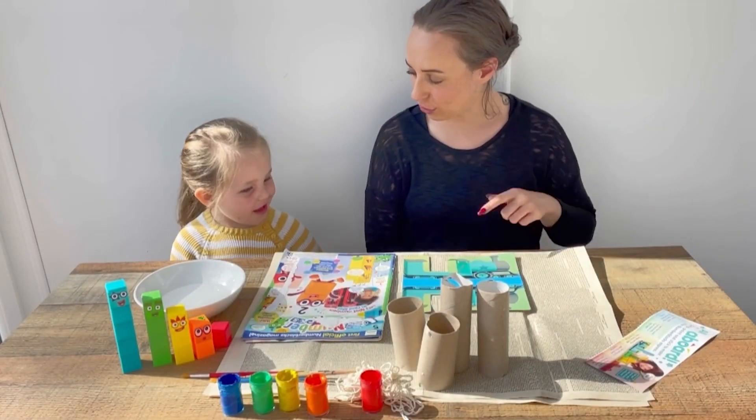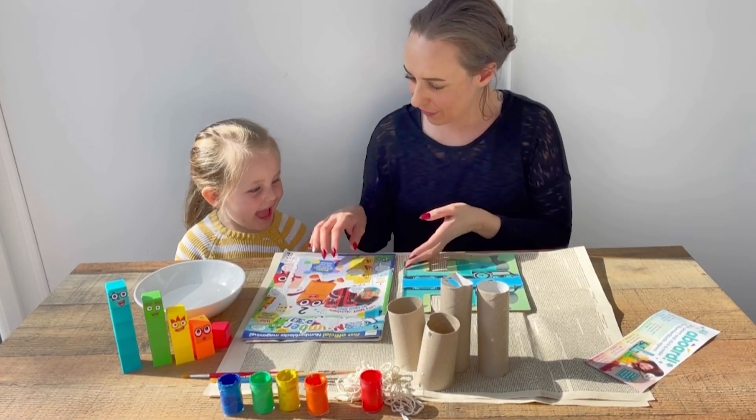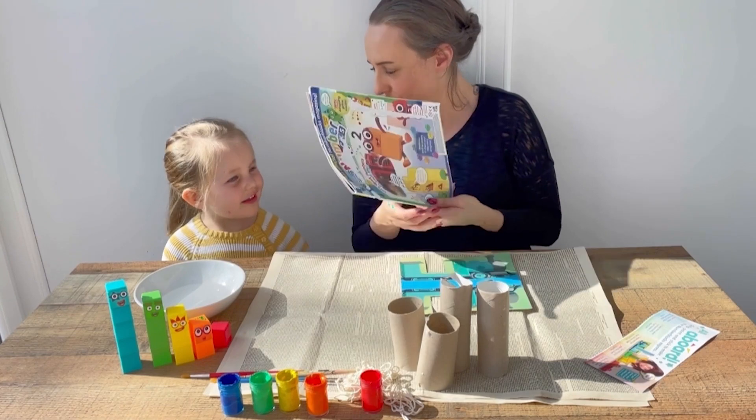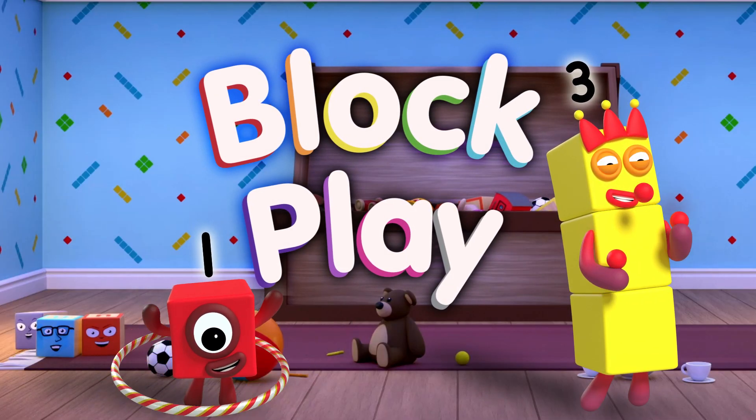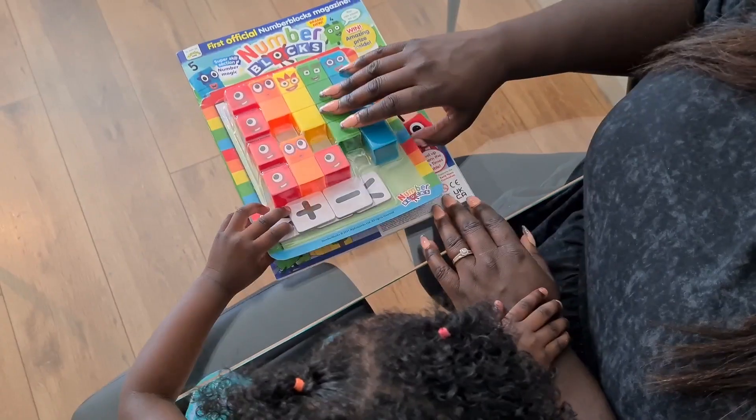We are going to make a Number Blocks train from our Number Blocks magazine. Should we open it, Gray?